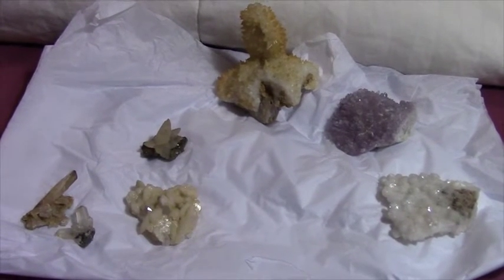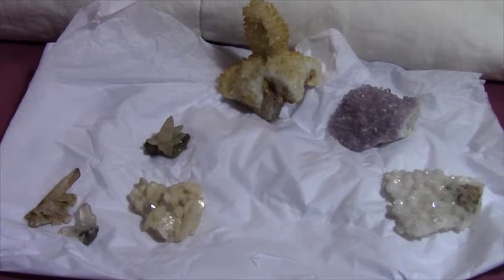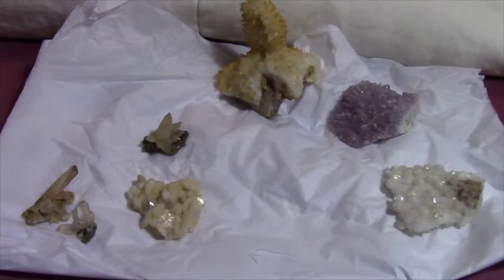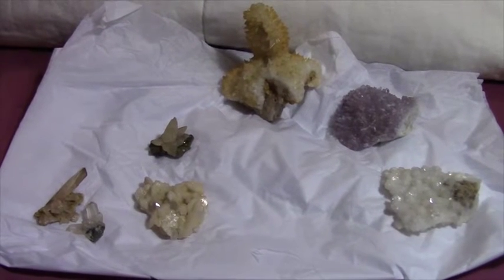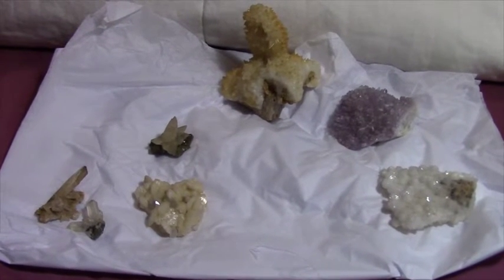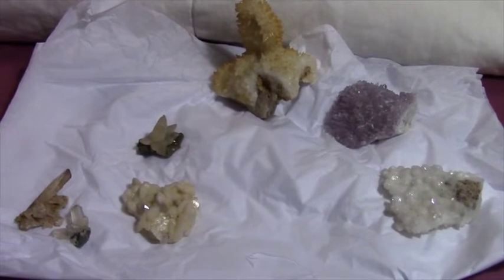Because I do have other calcite — like I have a piece of optical calcite and then I have some other calcite I think I shared before, just regular green, yellow, blue — but none with these sorts of shapes to them.